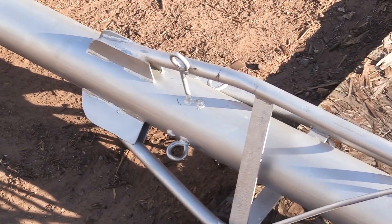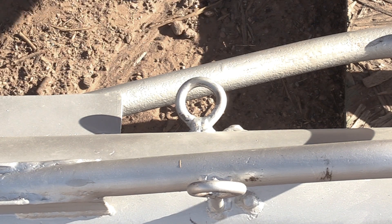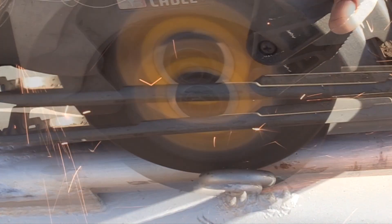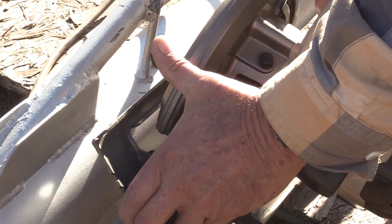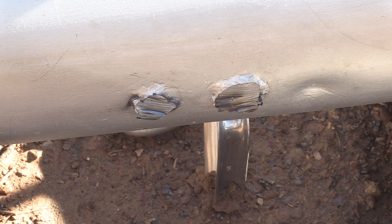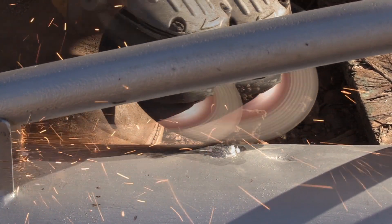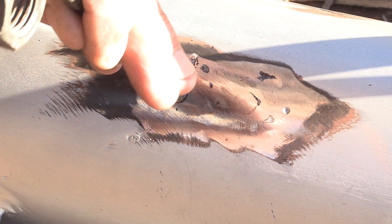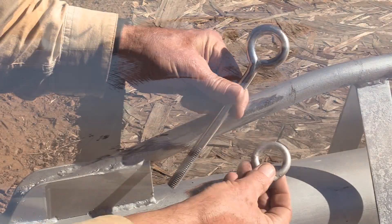Here we are back at the shop — a safe place where I can do sparks and grinding and not start a wildfire. This is pretty self-explanatory. I'm just going to cut all these off and clear the deck. Now grind these down flush. A little sanding. The decks are cleared off and now we can start installing the new bigger eye bolts.